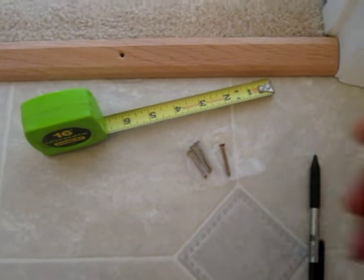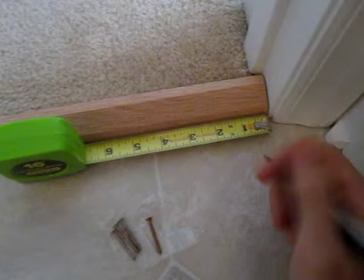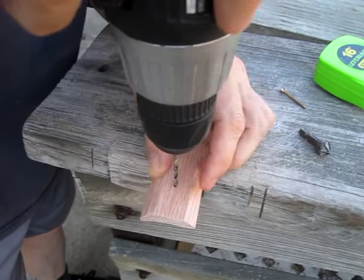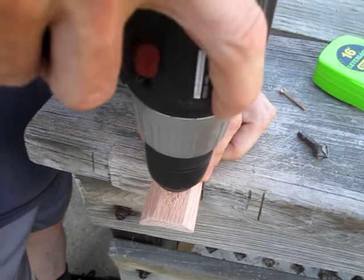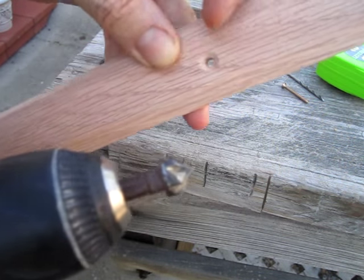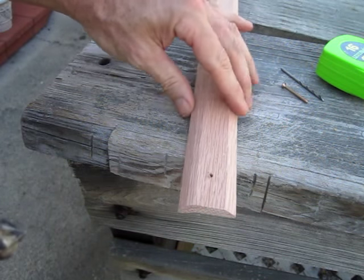It comes with four screws and I'm going to add two screw holes, one on each end. And this is a countersink to get a little beveled edge on the inside of the hole.